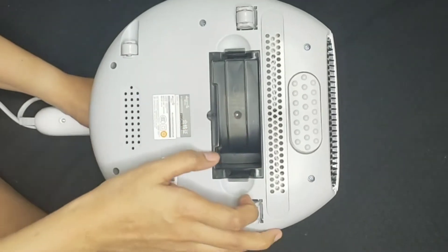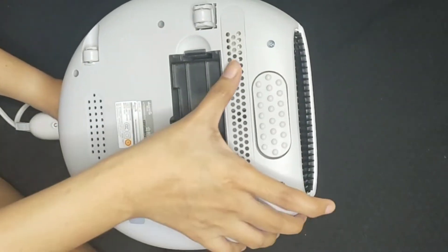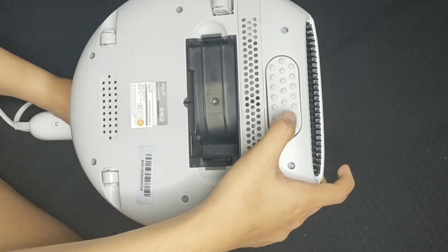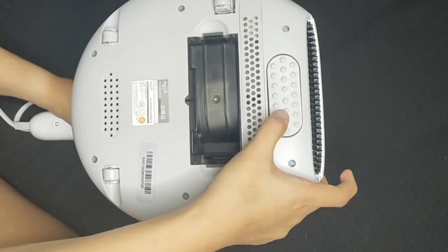Ito naman yung dust box. Sa loob niyan, nandiyan yung HEPA filter. At ito naman yung UV light and UV cover. At ito naman yung tapping mechanism niya, or yung ginagamit for vibration, para mapagpag yung surface, and then mabacuum niya.